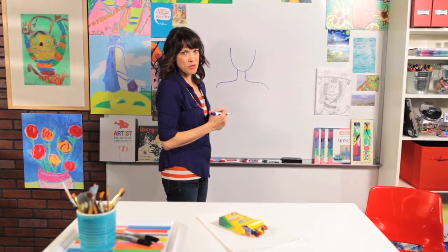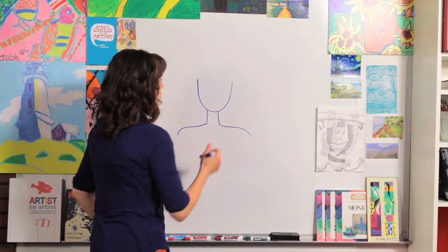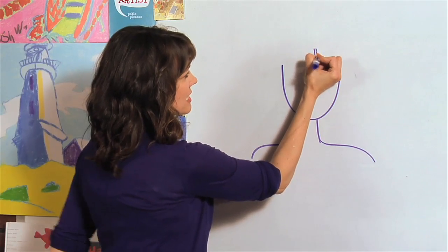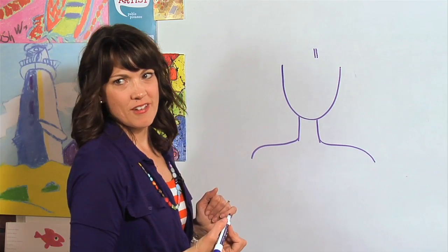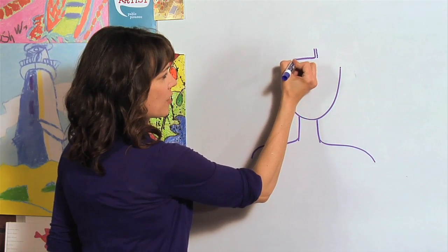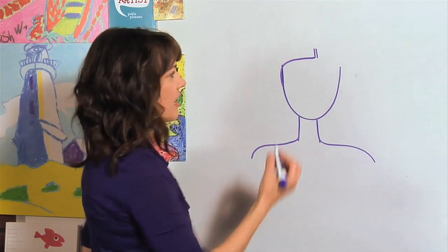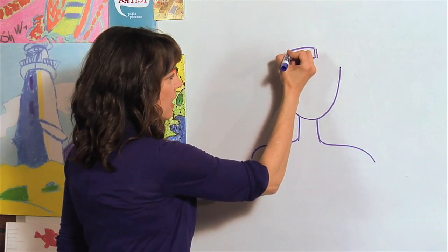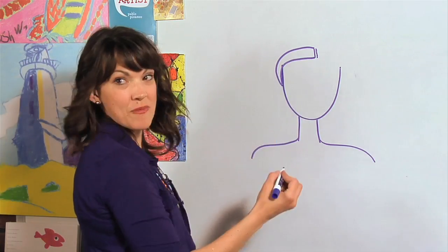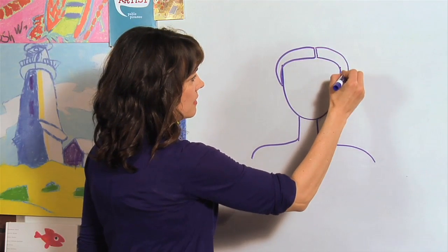Princesses always have beautiful hair, right? So let's start off with her hair. I'm going to part it kind of in the middle, so I'm going to draw two lines just like this above our face. On this side, I'm going to take this line and bring it down to about halfway, because that's where our ears are. And then we're going to bring this side down about halfway. Let's do the same thing on the other side.